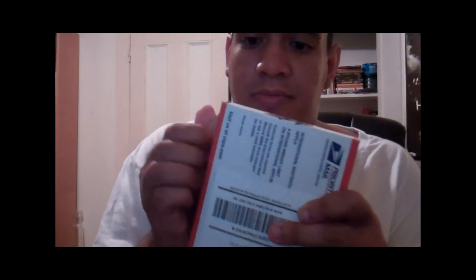Hey guys, what's up? It's Jodyo Swizzle and I have a box. It's been a while since I've gotten something. I've just got something fairly small, so let's open this bad boy up.